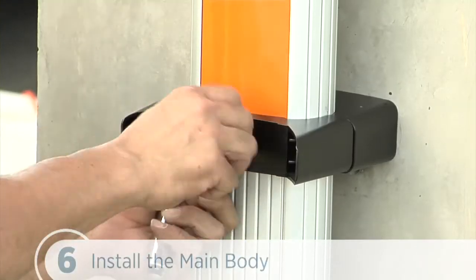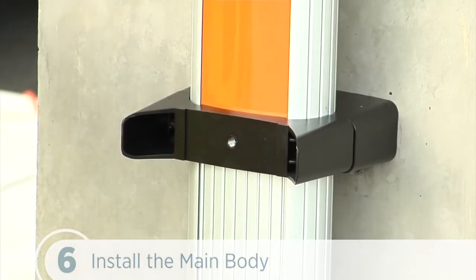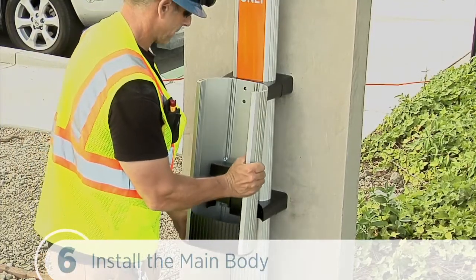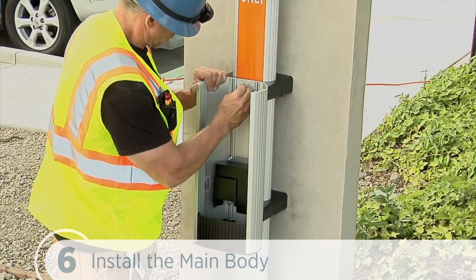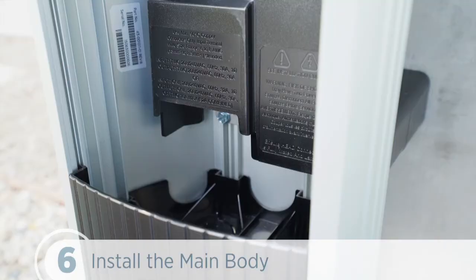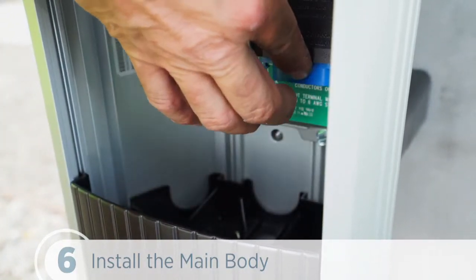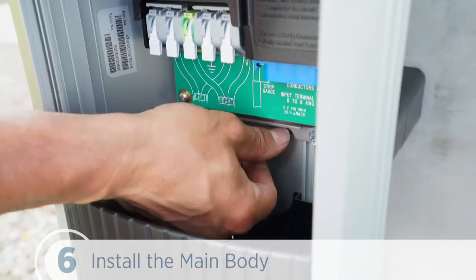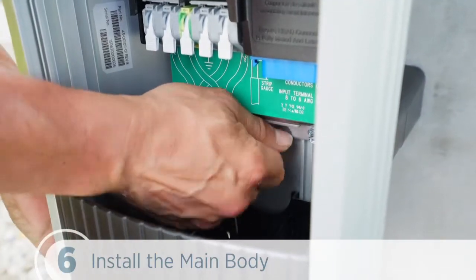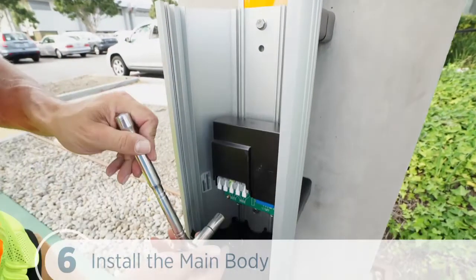To mount the main body, we first need to remove the 3/8-16 by ¾-inch flange bolts from the rear brackets and hold onto them. Next, we position the main body so that the top hole aligns with the top retractor bracket. Re-insert a flange bolt into the top hole and finger tighten. To mount the second flange bolt, expose the pre-drilled hole location below the terminal block. We push the tab on the terminal block to release the cover plate, then slide the cover plate upwards until it stays in position. And reinsert the other flange bolt into the lower mounting hole. Now we can tighten both flange bolts to 50 inch-pounds or 117 Newton-meters.